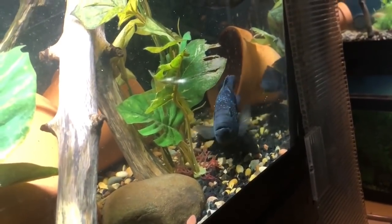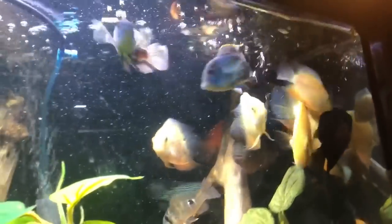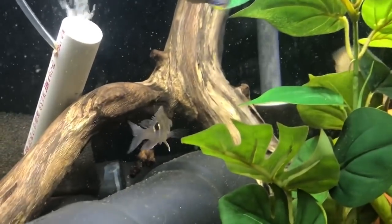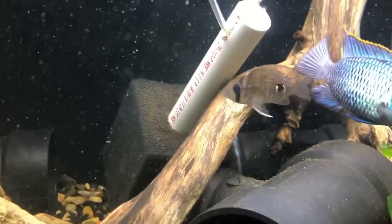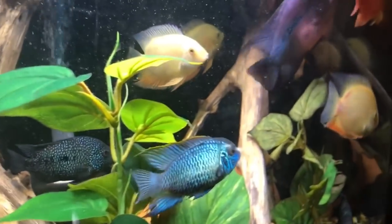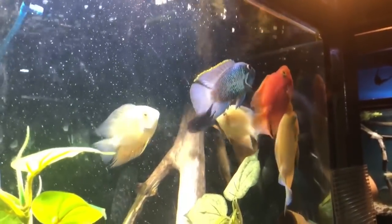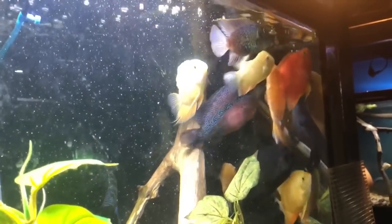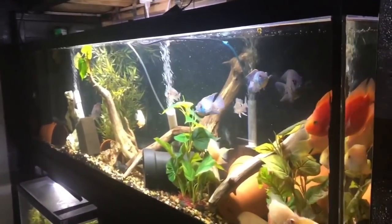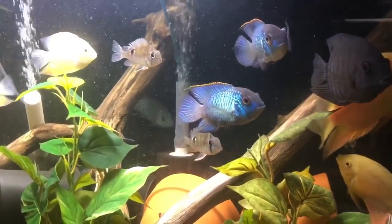Instead of just saying all positive things about these fish, here are some things to watch for. These fish do breed very easily, and you'll know quick because all of a sudden they'll become like ten times more aggressive. They'll block off a section of the tank and call it their own, and they will not let any other fish into that area. The aggressiveness goes south really fast when they're trying to breed — that's probably the biggest thing you're going to have to watch for.